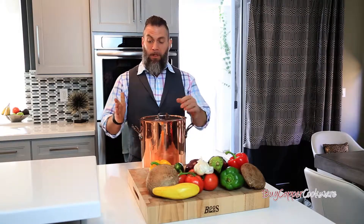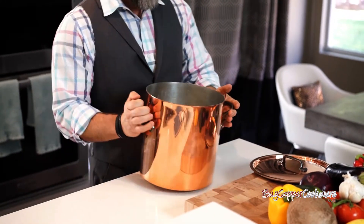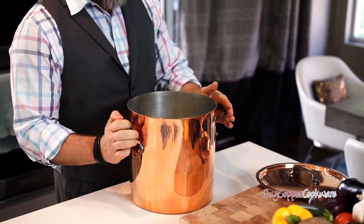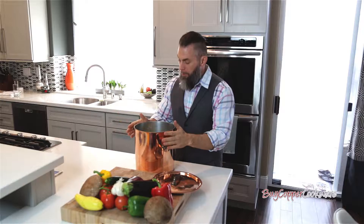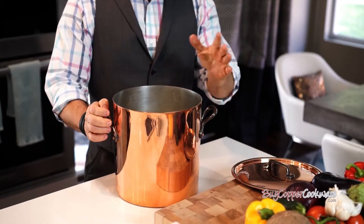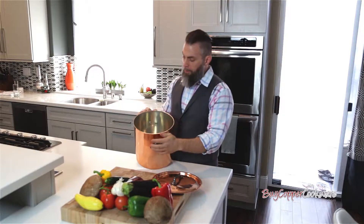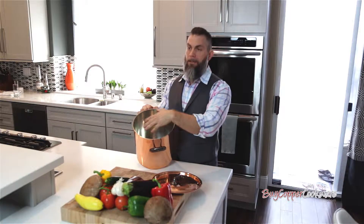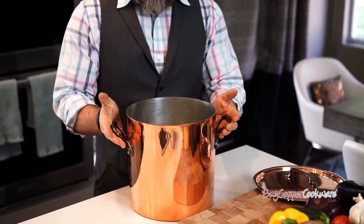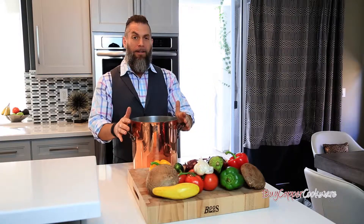BuyCopperCookware.com offers this wonderful stock pot from Mauviel. As you'll see, it has the cast iron handles but still maintains that contemporary type of look. It's great for boiling water, which we're going to utilize today because we're going to make pasta. But also wonderful for soups, chili, things of that nature. And as you'll see on the inside here, it's actually tin. The reason why is because it conducts heat at a quicker pace, and that's really key. So I look forward to using this today and getting our pasta on.